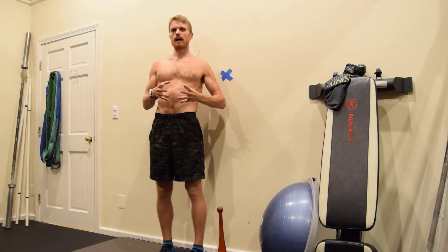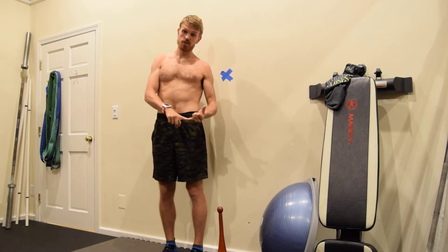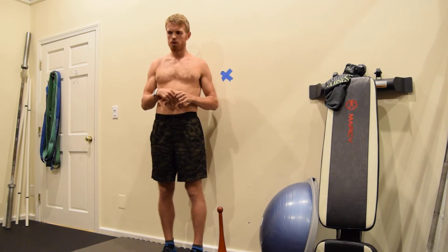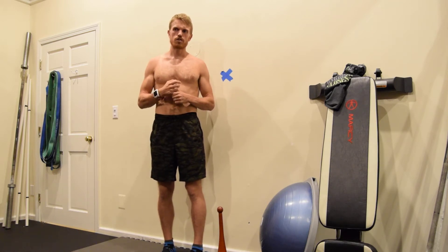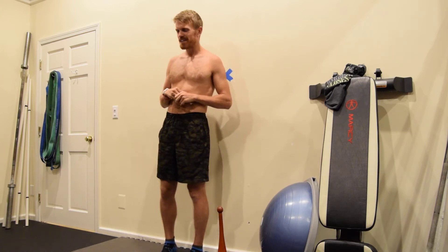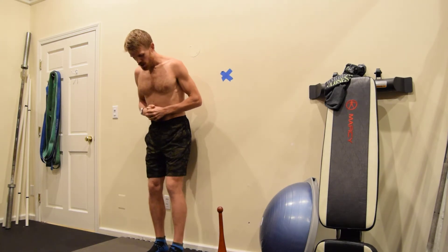I want to demonstrate the standing plank variation — something you can easily do at work, at home, with your trainer, or at the gym. The idea is: how can I integrate my body and make standing difficult? I'm going to focus on a posterior pelvic shift, thoracic and ribcage extension, and transverse abdominus (TVA) activation. The TVA is one of the deeper abdominal muscles we really want to engage to help the psoas and hip flexors relax and release, as those muscle groups are constantly in a protection, fight-or-flight mode.